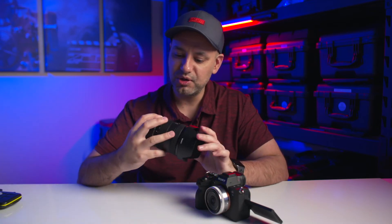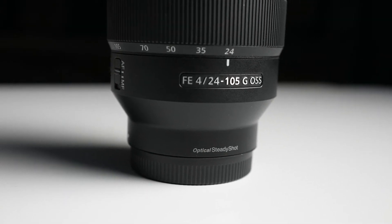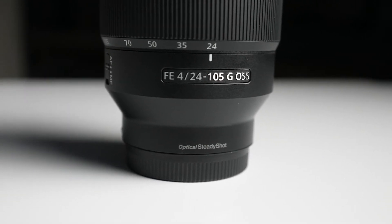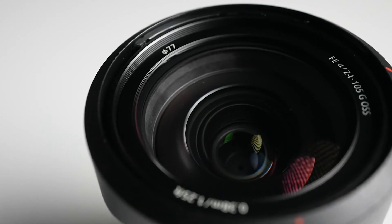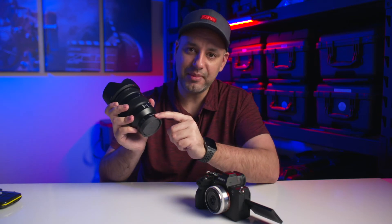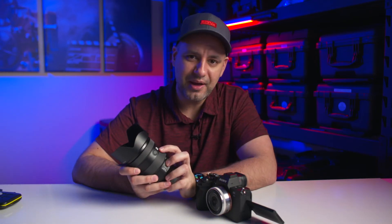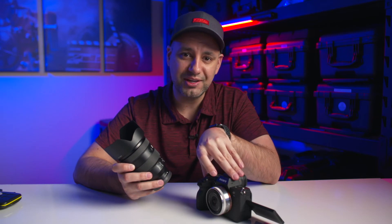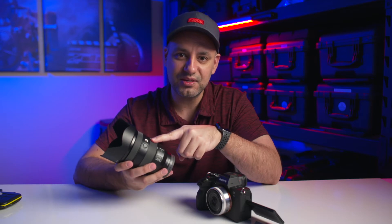The very first lens I always recommend for a Sony camera is this 24 to 105 f4 lens with built-in image stabilization. You can switch between manual and autofocus — the autofocus on this camera is incredible. The image stabilization helps when shooting handheld. This is E-mount so it goes right on this camera. I went with the G Master version because if I'm spending this much on a camera, I want a lens that keeps up with autofocus speed and is native to the camera — a Sony E-mount G Master.